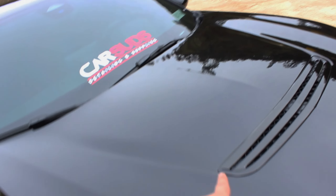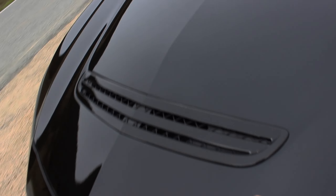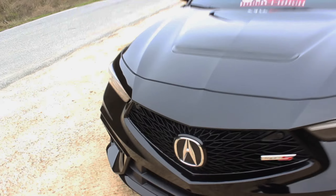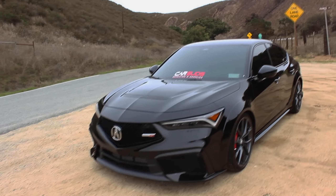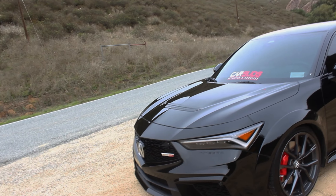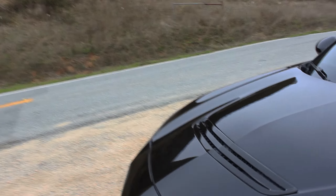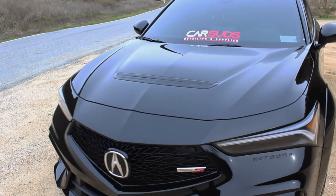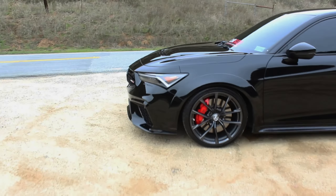The headlights are a 10 out of 10 — they look phenomenal. It also has an actual functioning hood vent that produces air; it's not just there for looks. It does have a PPF. Front end, 10 out of 10 — I think it looks amazing, one of the best-looking Acura products in 23 years. The engine is a 2.0 turbo K20C1 making about 320 horsepower. You can see those massive Brembo brakes — serious stopping power.